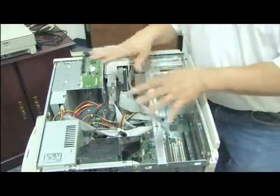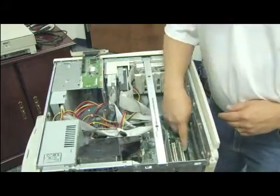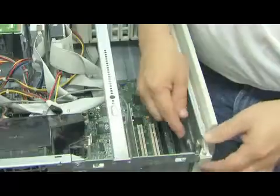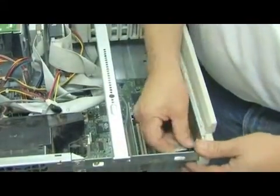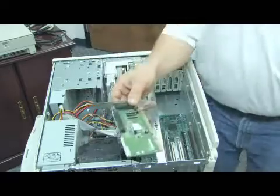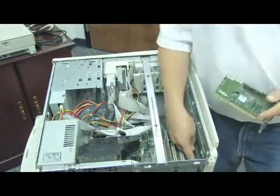The first thing we've done is taken the cover off of the computer. The next thing we're going to do is look for a slot. This happens to be an ISA slot where the card can go. Then we'll need to remove the protector on the back. I've already taken the screw off. Now we're going to take the SCSI card and insert it down into the slot.